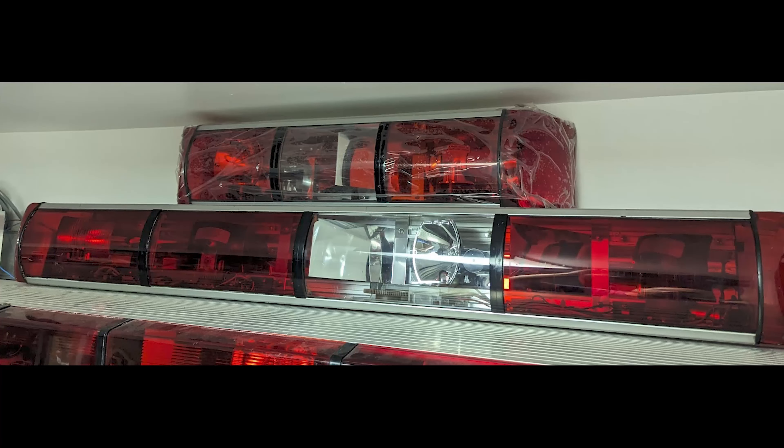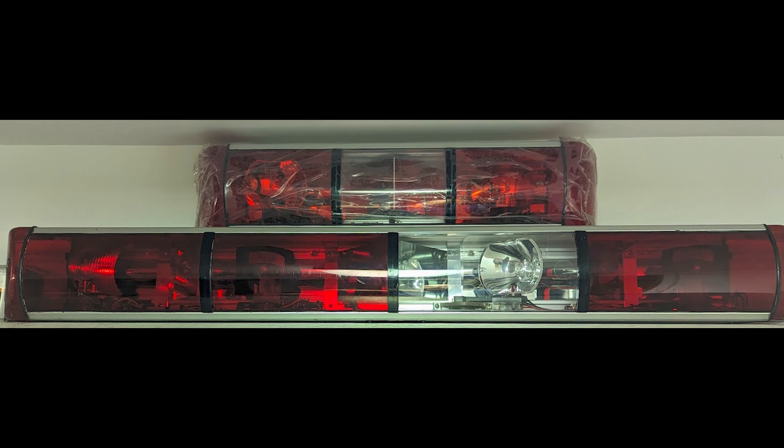The Whelen Super Advantage Plus, or 5000 bar, is a member of my collection. I have two of them, and between the two of them, I've probably got more feedback than a lot of my other things together.